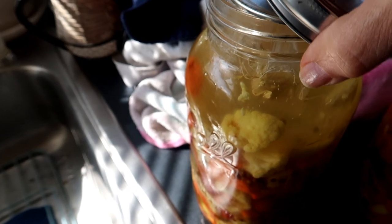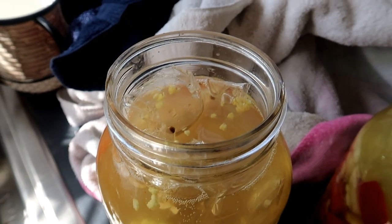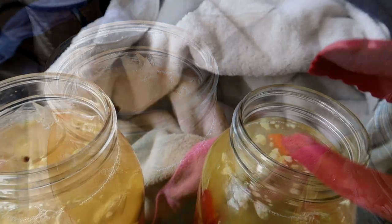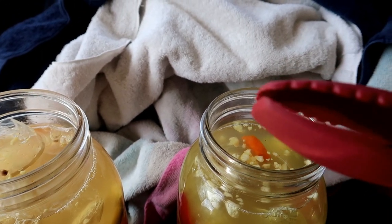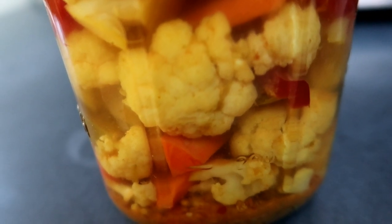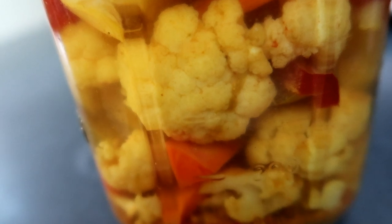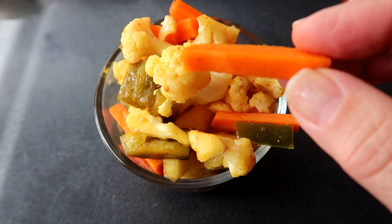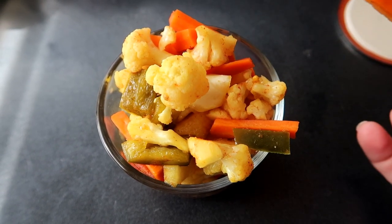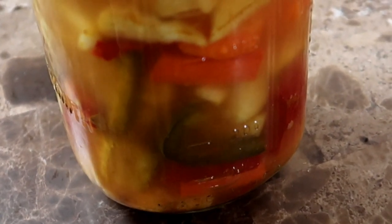Now it's four days later and you can see the water is starting to turn cloudy. If you look closely, you can see the bubbles making their way up — that's the CO2 escaping. You can taste the veggies at this point and decide if they're ready to go in the refrigerator or if you want to leave them a little longer for more flavor. I usually let the cauliflower and carrots ferment for about a week — they stay crunchy, but the flavor gets more intense. Now it's been a week and they're ready. These are delicious, crunchy, and taste like pickles thanks to the pickling spice. At this point they're ready to go into the refrigerator to slow down the fermentation process.